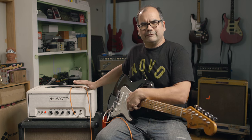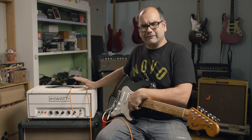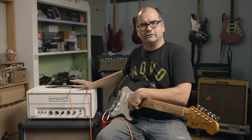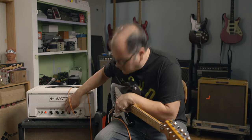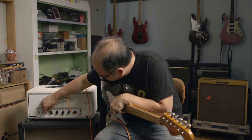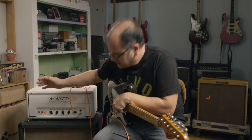So when I got this amp, my first attempt at dialing it up was not that great. I tried to think of it kind of like how I would dial up a Fender or a Marshall when I'm trying to keep it clean and pedal friendly — running the gain kind of low, most things around 12 o'clock, treble a little cut, maybe a little more middle — and it just wasn't that spectacular.